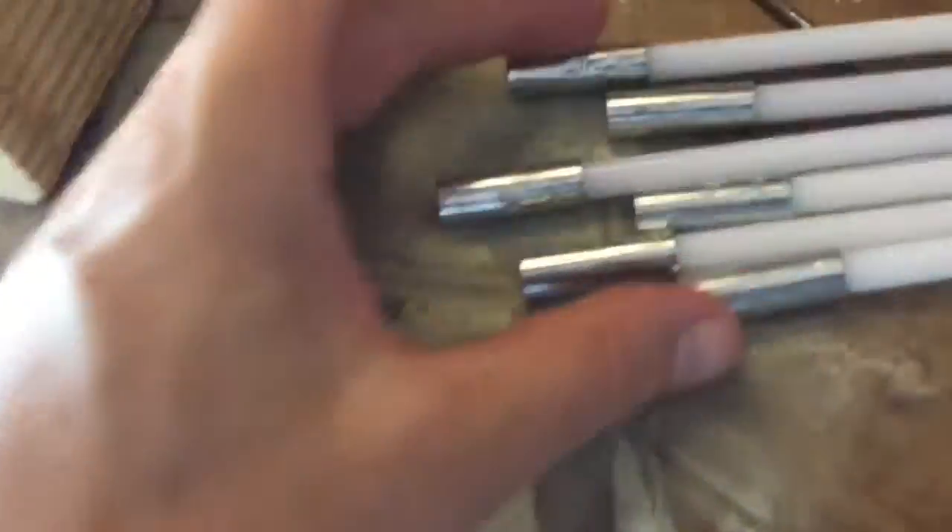Obviously you want to make sure this turns in the right direction so that it tightens the ends — otherwise if it loosens, it'll come apart inside the duct, and you wouldn't want that. See ya!